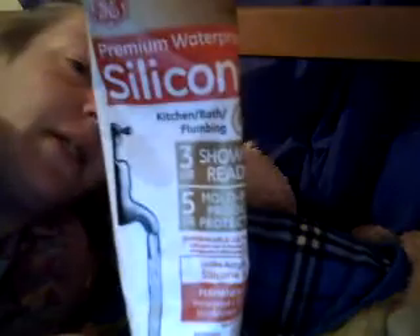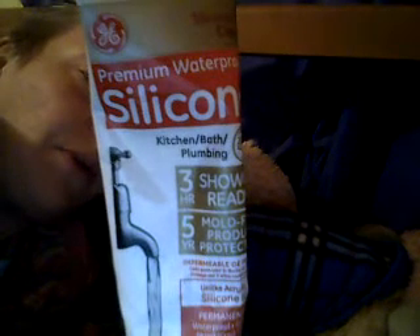What I use to seal my bottle, for anybody that wants to make their own bottles — I use silicone premium waterproof. I find it in the plumbing section at Walmart. I'm sure hardware stores would have it, too. Use the clear, not the white — it'll say clear on the container.